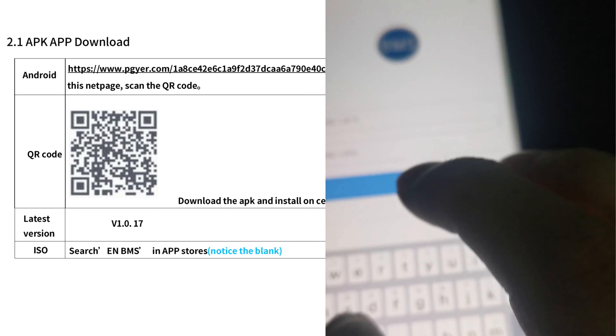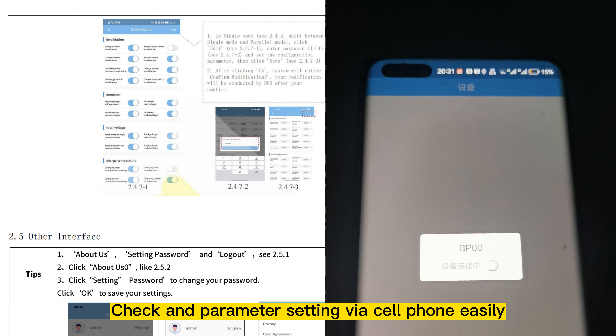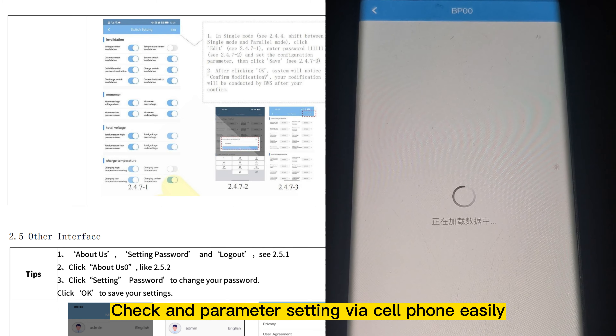Wooden packing or unbox packages make shipping safe. Smart BMS with Bluetooth communication — check and adjust parameter settings via cell phone easily.